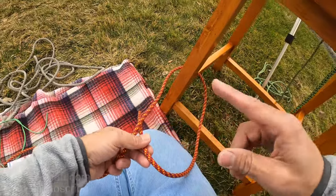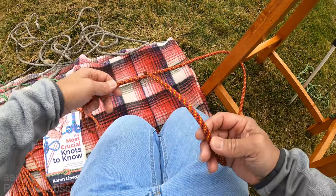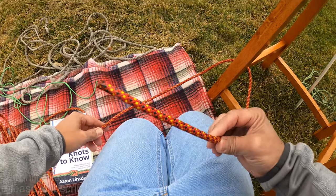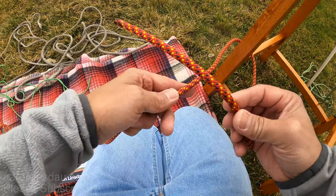What you do is you first pass the rope around your object, whatever it is you want to tie to. This is the standing part, the part that you'll be pulling on. This is the running end, the part that you will be working the knot with.